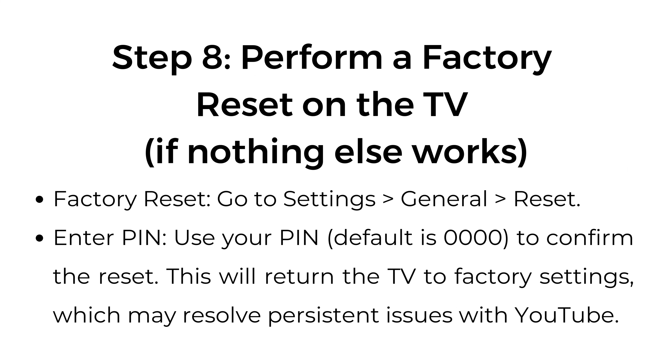Step number 8: Perform a factory reset on the TV if nothing else works. Go to Settings > General > Reset. Use your PIN — the default is 0000 — to confirm the reset. This will return the TV to factory settings, which may resolve persistent issues with YouTube.